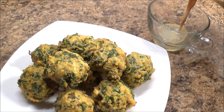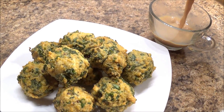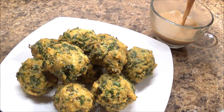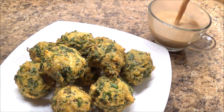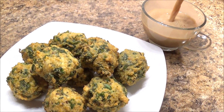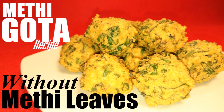Welcome to Sanam's kitchen. Today's recipe is methi gotha, but without using methi leaves or fenugreek leaves. This recipe is perfect for when methi is not available due to the season, or for people who live abroad where these are rarely available.